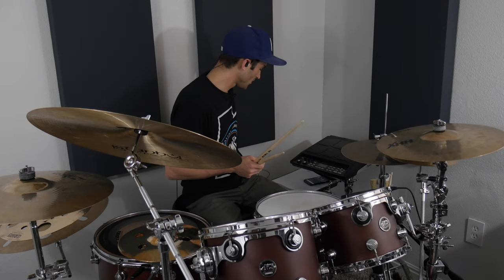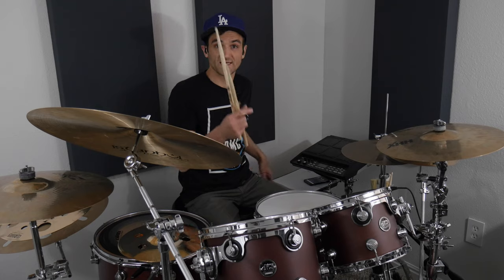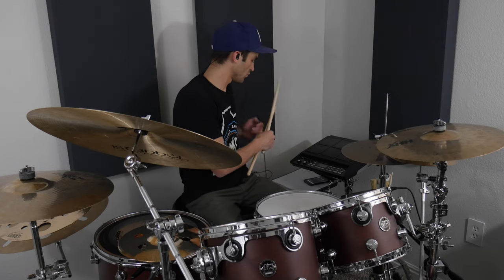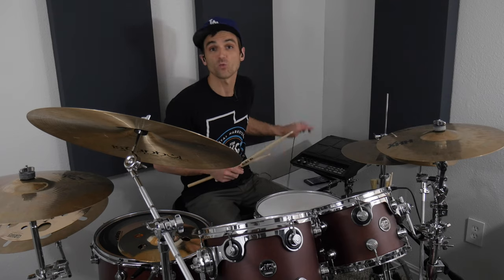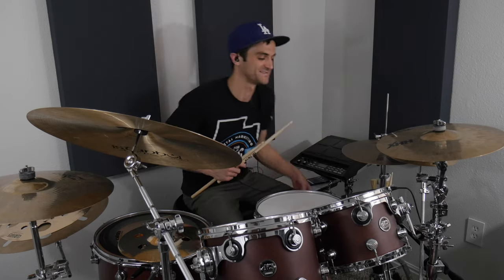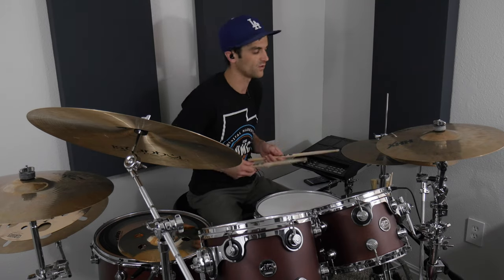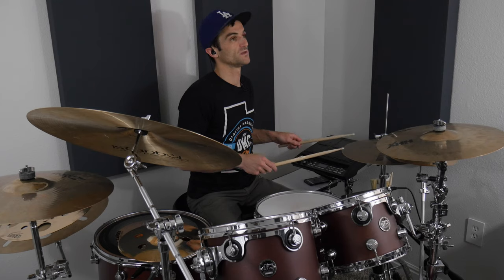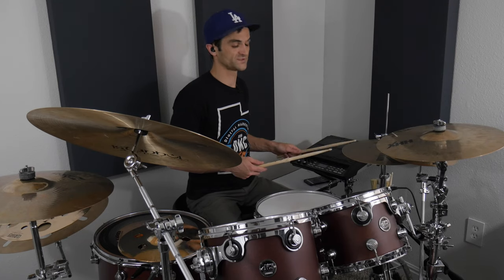Steady kick on all the quarter notes. It's on one and two and three and four — my metronome is all over the place. One and two and three and four and one, you play on four and one. The hi-hat starts with the pickup, which is open.